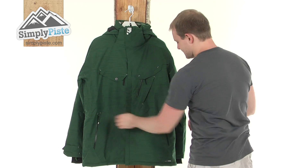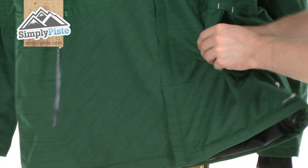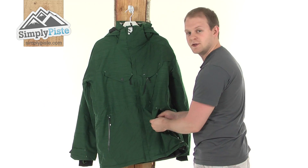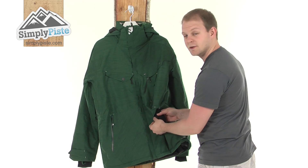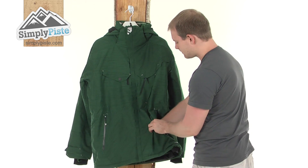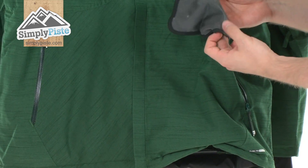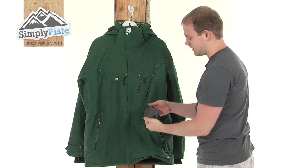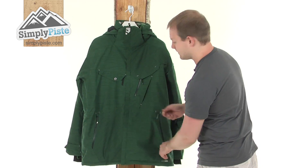A bit further down, there are pockets on either side. They're a great size, and what they've incorporated is a really nice soft fleecy material on the inside, so if you put your phone in here it's going to be nice and secure and won't scratch your screen. There's also a little lens cleaner in this pocket — if you're out and about and get some stuff on your goggles, simply pull it out, give them a quick wipe, put it back in, and you're on your way.